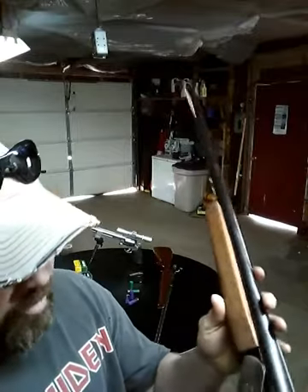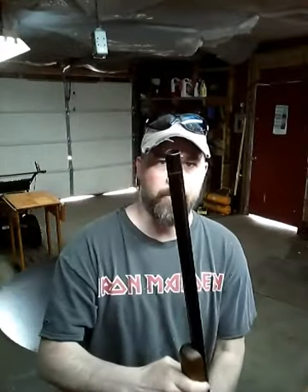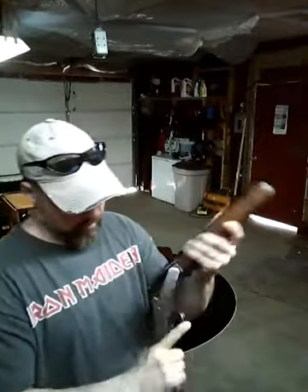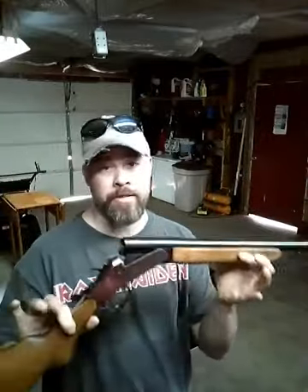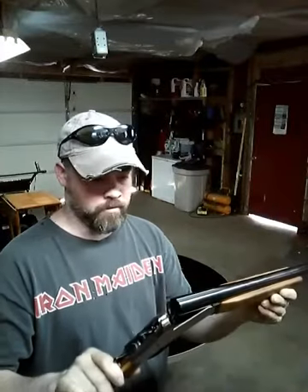The other 16 gauge that you've seen in my video is a Springfield — nice little gun, lightweight, just a regular bead sight on it. Feels good. I haven't even shot this one yet, so maybe we'll make a video shooting some skeet with it or something.